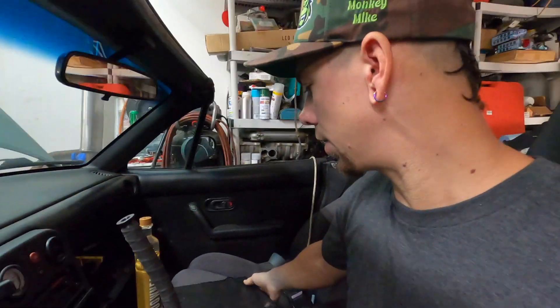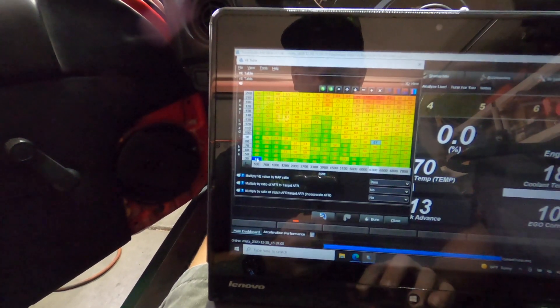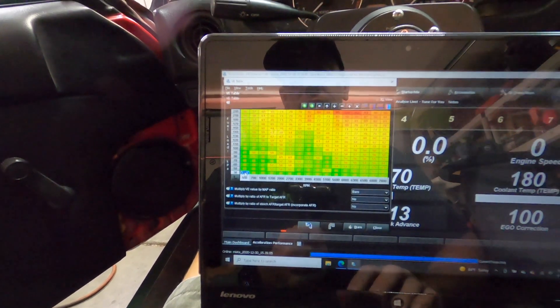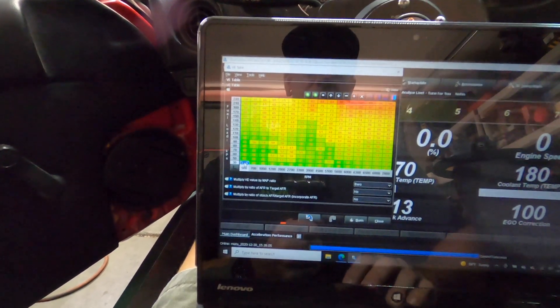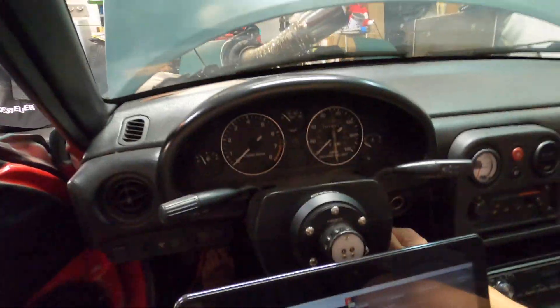What I want to talk about today is setting up the injectors — this stuff is important. I don't mind showing you what my fuel map looks like, but this is just a rough guess to get it to start up, just so you can see that she does start.